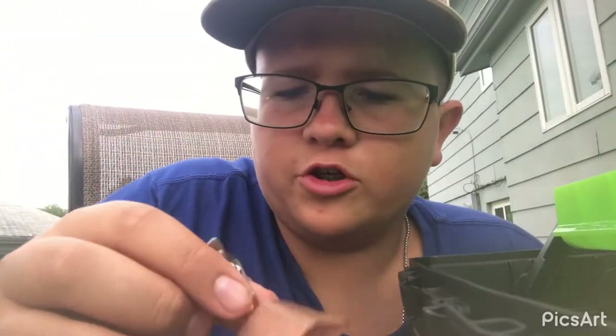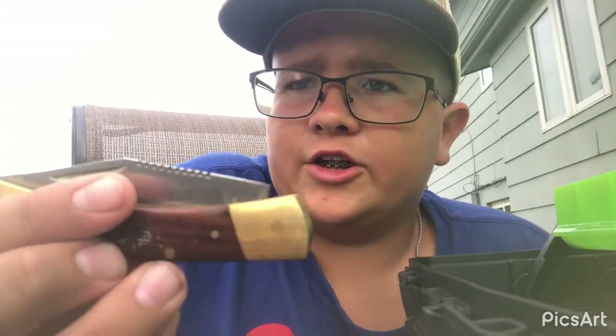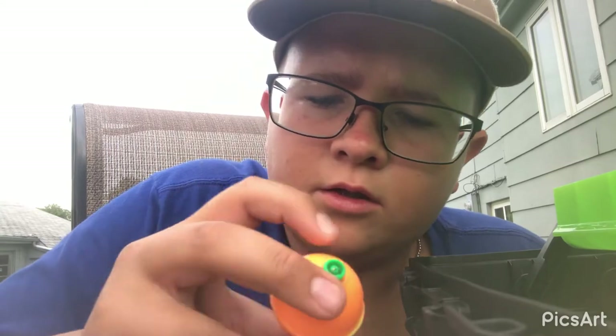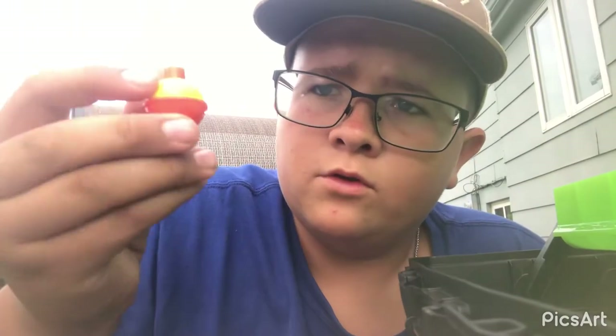Bell — you put this on your line and you have it set in a pole holder, and it rings when there's a fish on. Knife — I don't know why I have it in here, I've had it in here to cut stuff — not a filleting knife obviously. Cracked bobber — who doesn't love a nice cracked bobber. Big bobber, smaller bobber, smallest bobber.